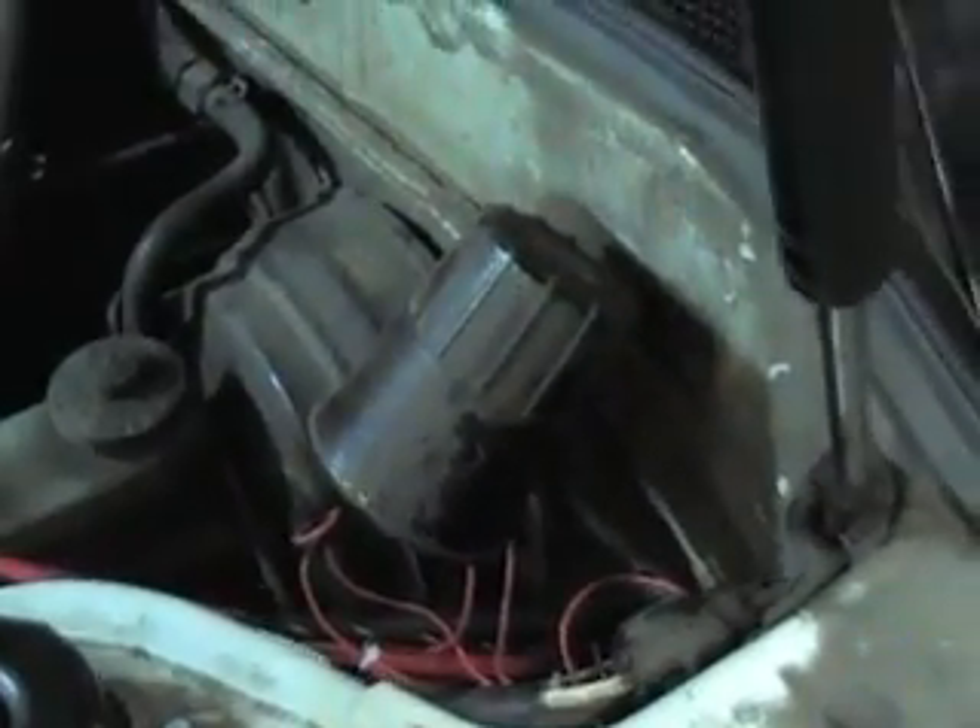We ran the cables back through the firewall, and then inside the car you have a switch down here under where the key goes. Then we have the different monitoring cables for measuring current and voltage. I ran all the cables underneath the carpet, so then back in the back you can see we have the battery back here.